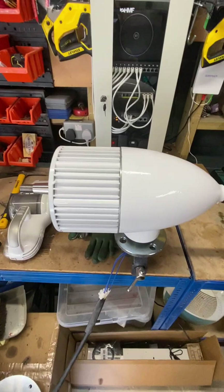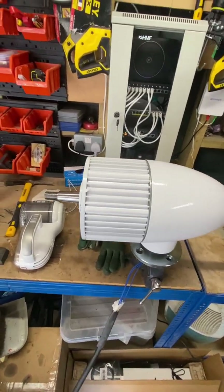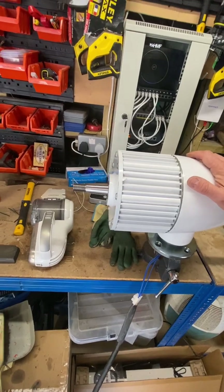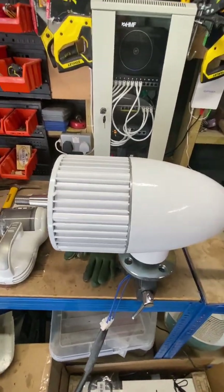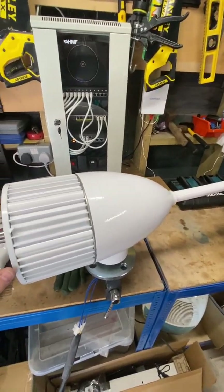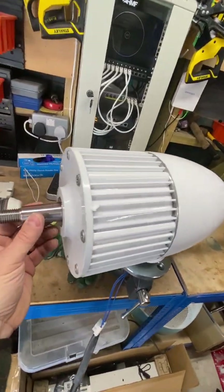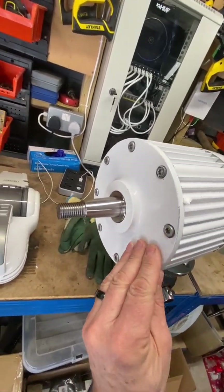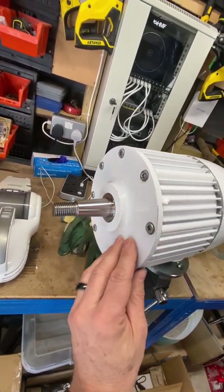Before we put the turbine on the tower, let's have a quick look at it. I'm not going to do an in-depth video taking it apart — there are a few on YouTube if you want that. But just to compare and contrast, particularly parts like this versus things like the Tessup: this is very, very well made, machined very well.